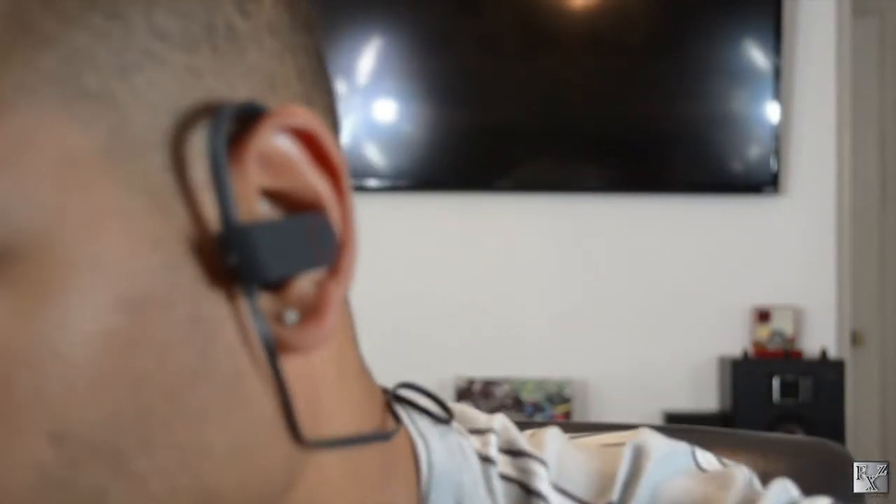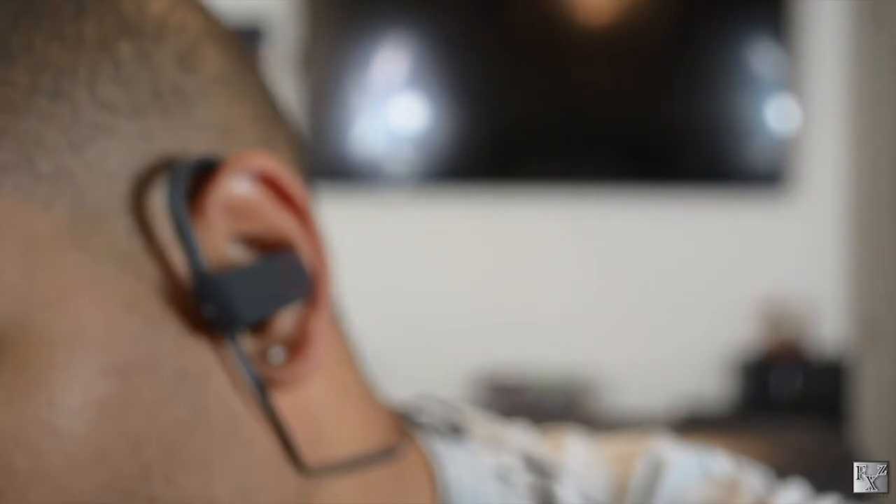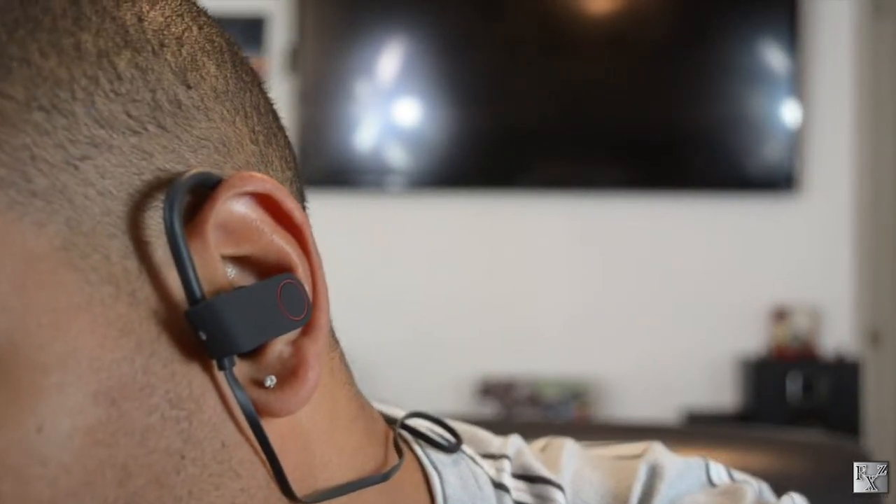Let's see how they fit. It's a very good looking set of earphones — similar to the Beats, but without the Beats pricing.